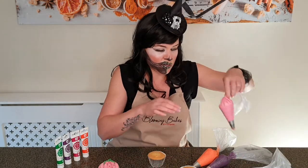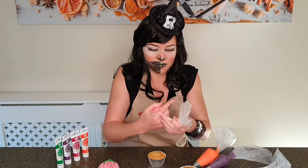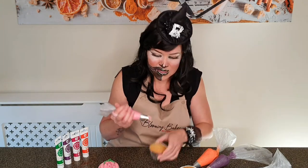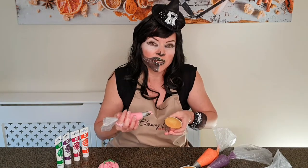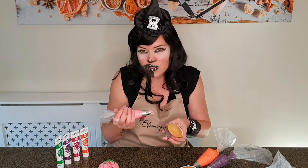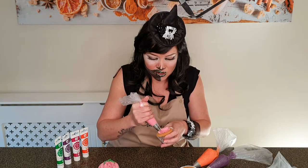Staying with the same nozzle, the Wilton 2D, let's try a 3D version. This is so much fun with the children as well if you're thinking about activities for Halloween and how to get the kids involved — who doesn't like baking? And this is art that you can eat!